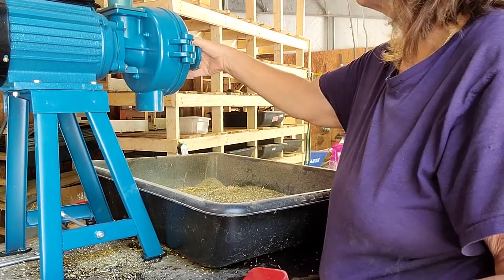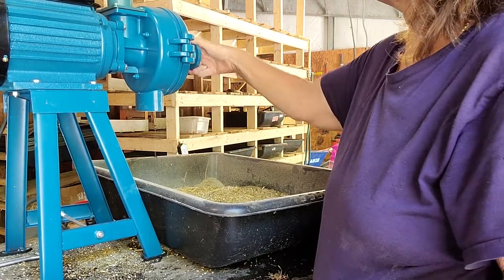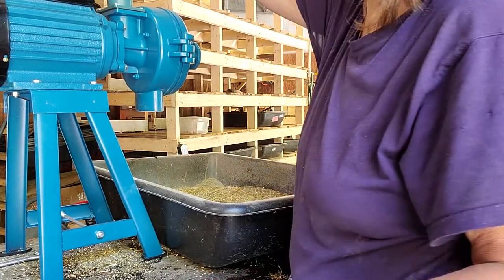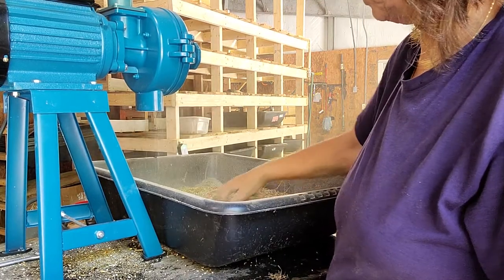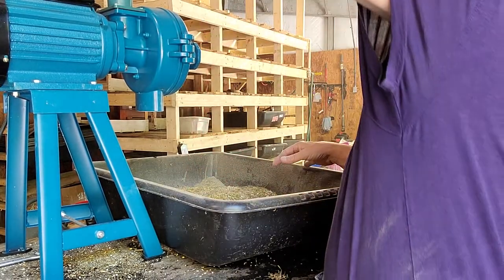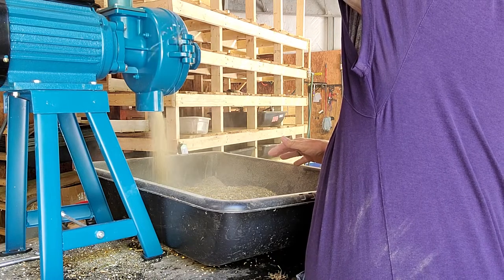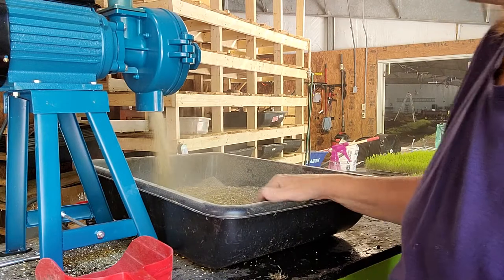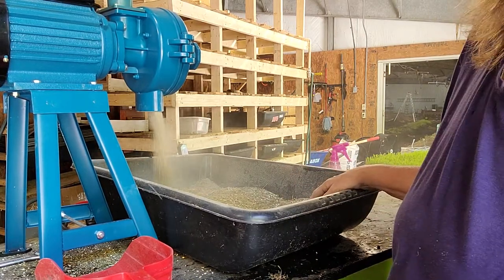I could make it grind more finely, but I didn't feel I really needed it that small. You could do that if you wanted, and you could actually run it back through the grinder. Running it through again isn't getting it much finer than it already was, so this is good enough.